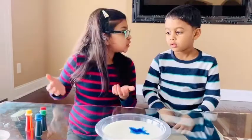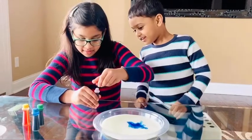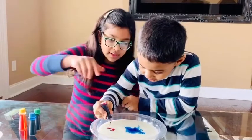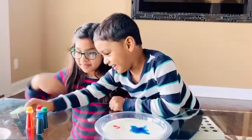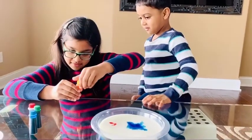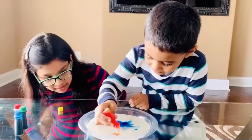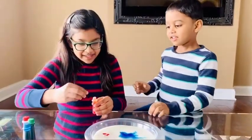Josh, which color do you want? Red, like Spider-Man! Let me open it again. Put it there. That's enough. Now let's add another color — I think that's not yellow, it's orange.